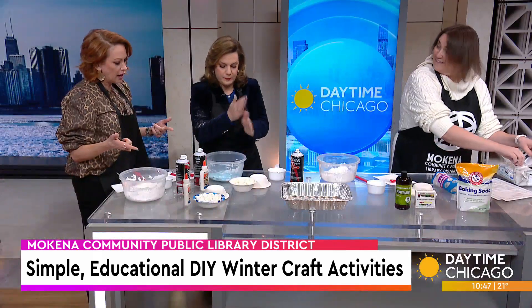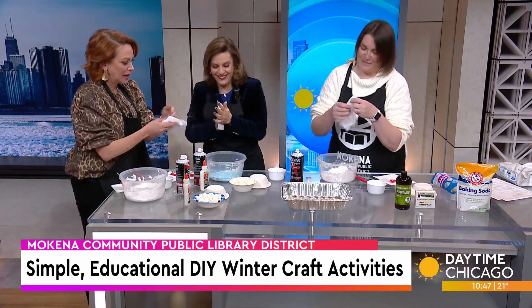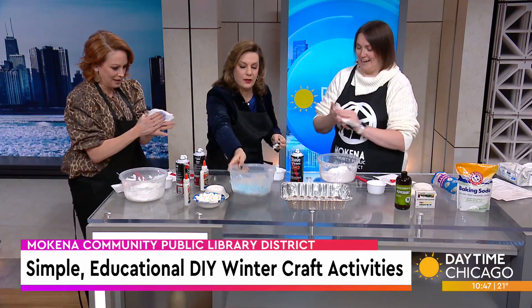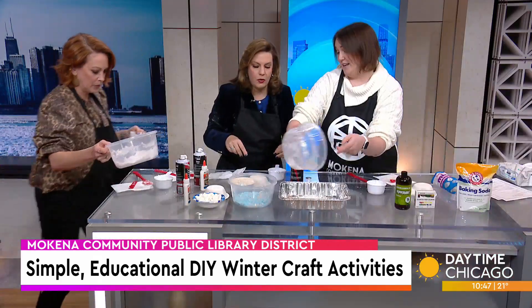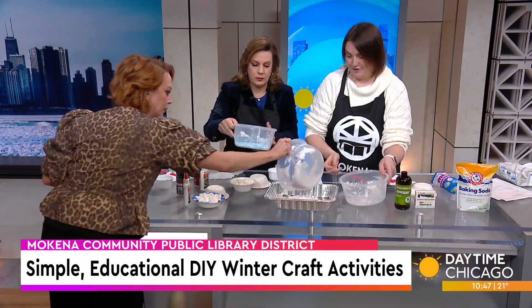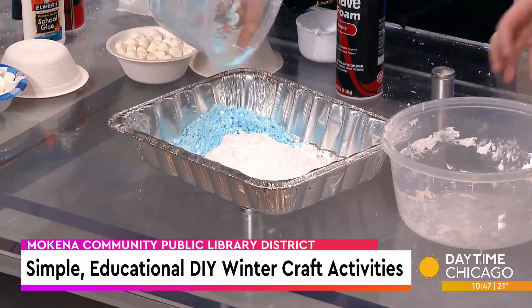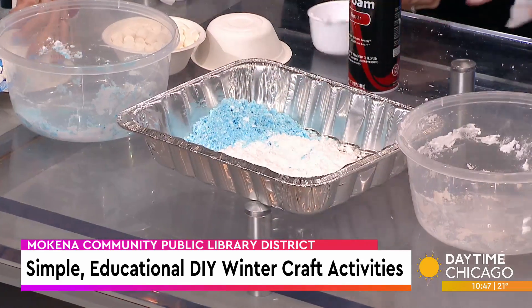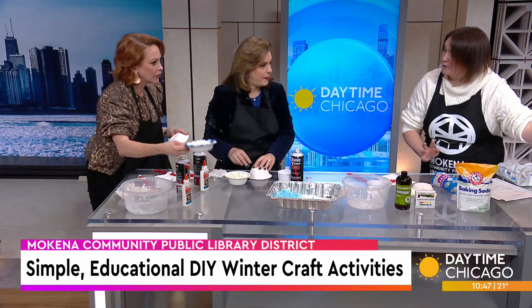And then the kids get to build an igloo! We're going to give them a pan to dump all their snow into. So our example right here has the whole igloo covered with marshmallows — about 100 marshmallows on this little bowl. You have a whole scene with a penguin in it. We're going to give the kids little things like glitter, and different colors of snow.